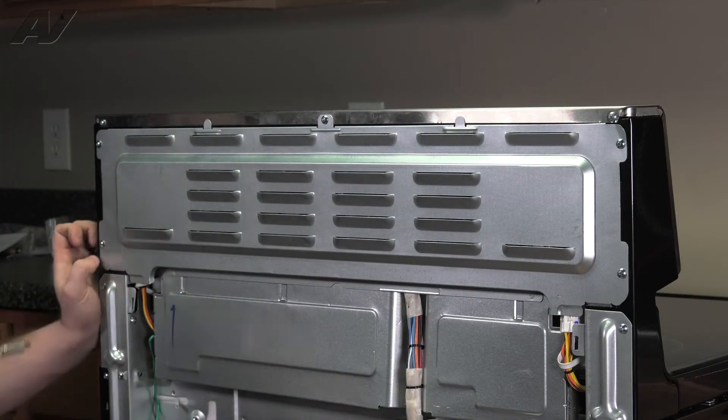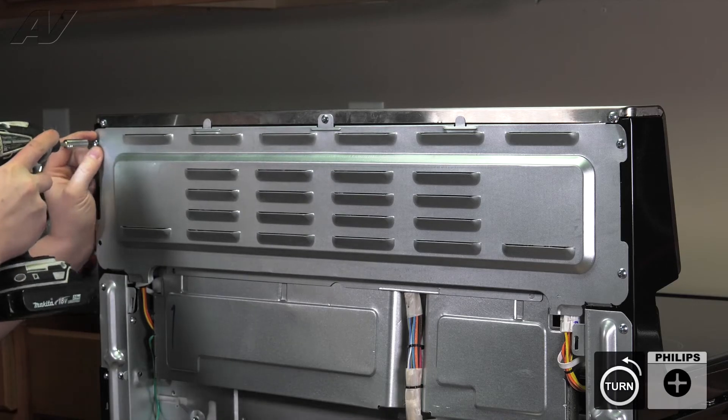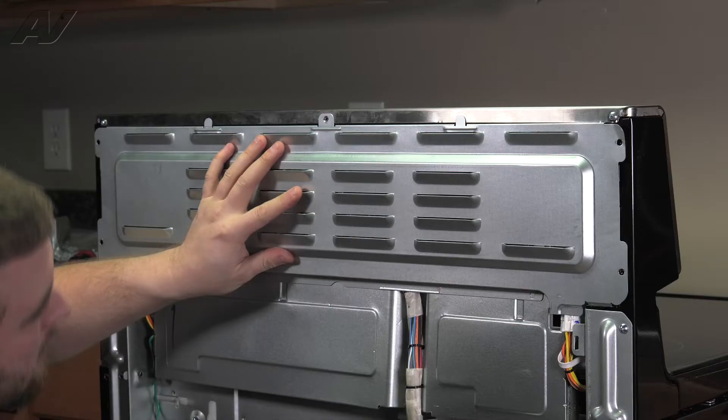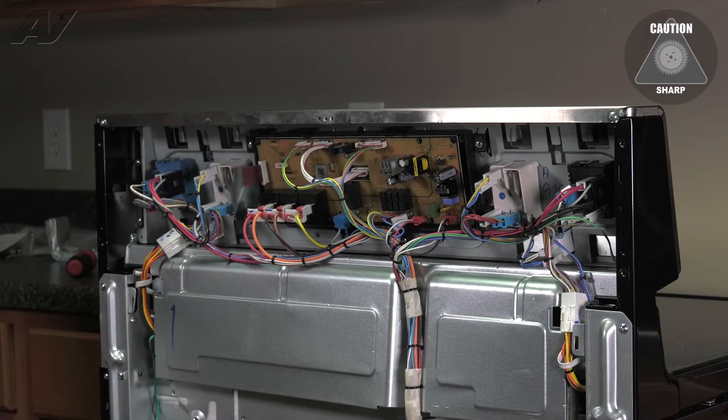Next, remove the top panel by going around the perimeter, also removing all the screws. Lift up and slide out and set it aside.